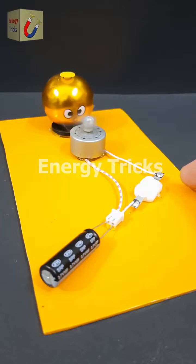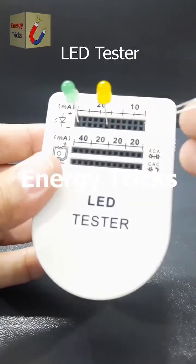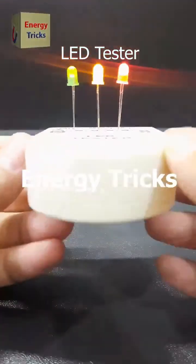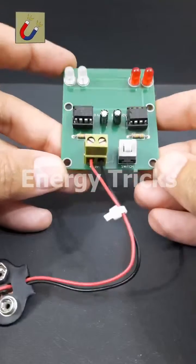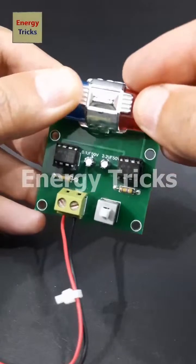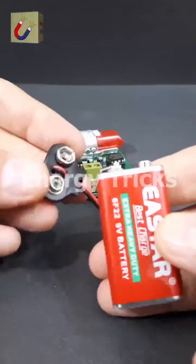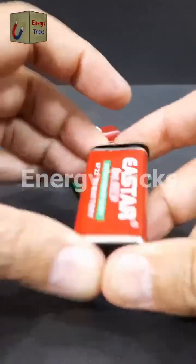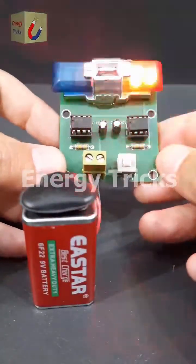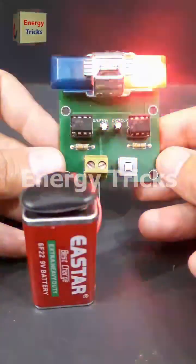If you have numerous LEDs for your electronics projects and need to test whether they are functional before incorporating them into your designs, this LED tester is an ideal tool to ensure they will work properly. This is a police light strobe — the kind typically mounted on police vehicles — and I have successfully designed and built it as a DIY project. It replicates the flashing lights seen on police cars. If you're interested in creating your own version, I've provided a detailed circuit diagram on sciencequizbook.com.